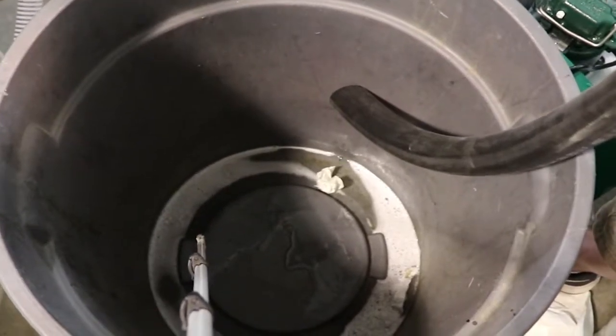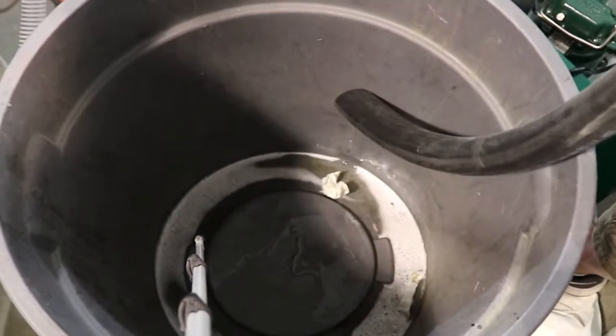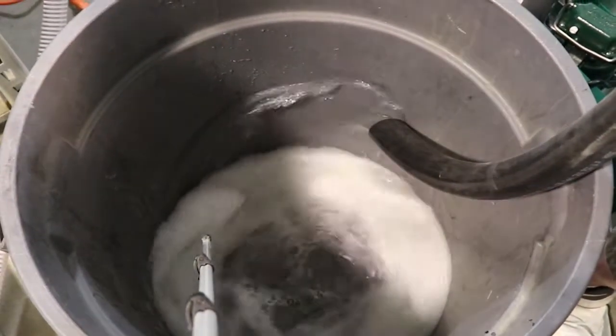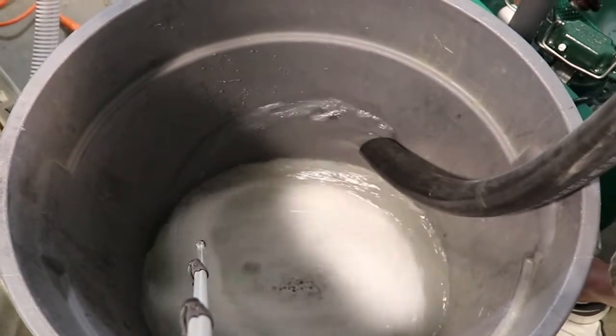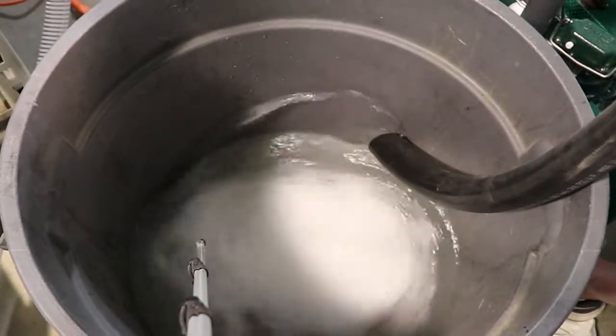The float-activated sump pump will start immediately when as little as 3 inches of effluent is present. This pump will deliver up to 15 gallons per minute at 20 feet of head, thus will evacuate effluent much faster than your mop buckets or floor scrubber can be dumped into the Model 321E.